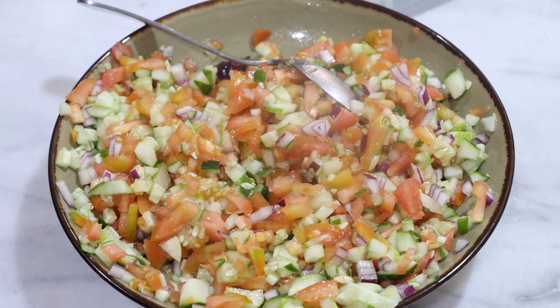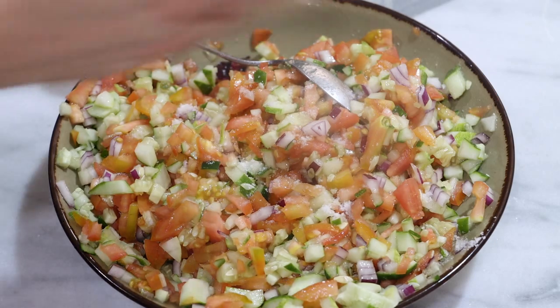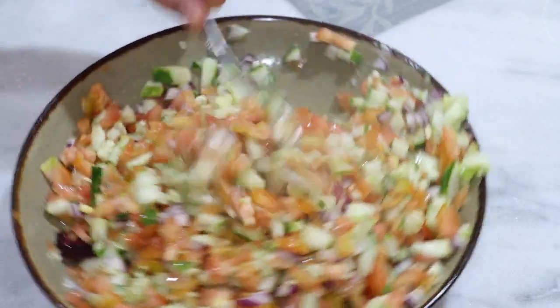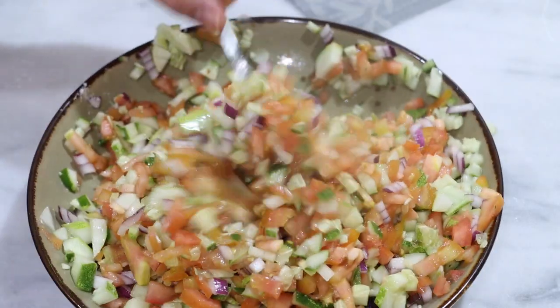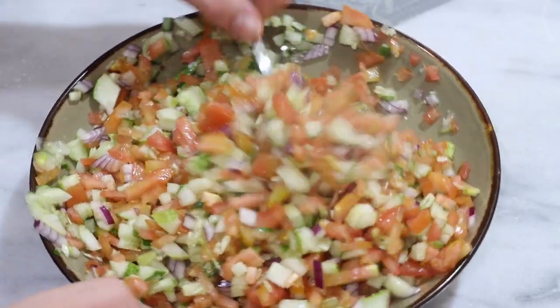Then we're just going to sprinkle some salt over the top — maybe a teaspoon for this whole thing — and stir that together. The salt really brings out certain flavors in the tomatoes and the cucumbers. It's really wonderful.